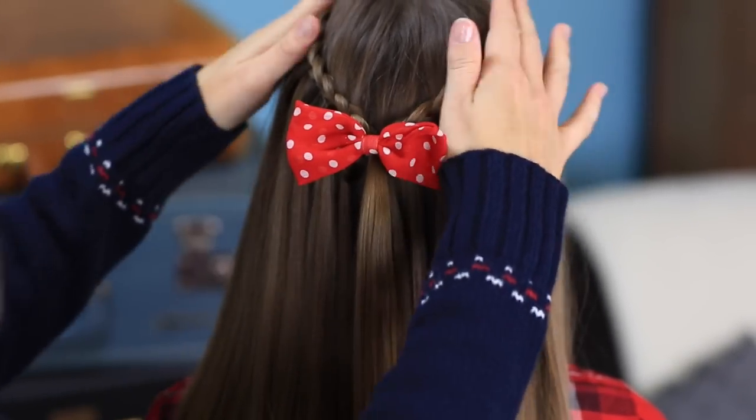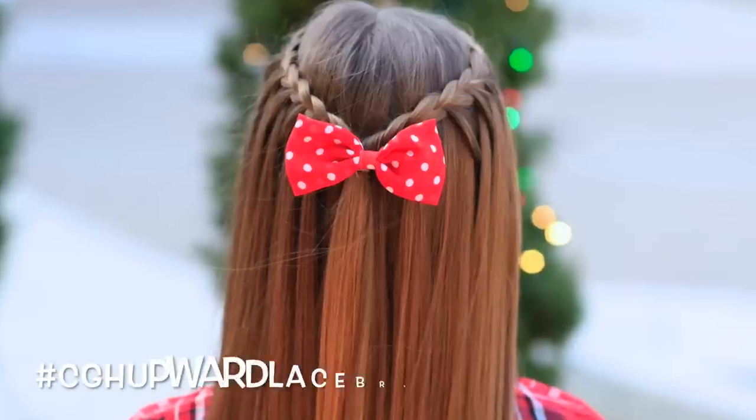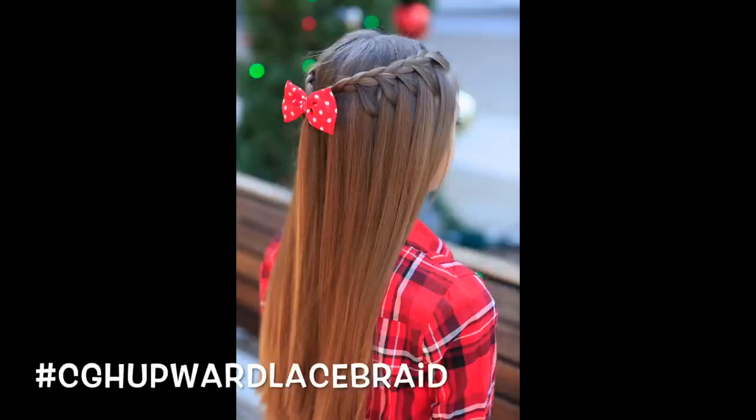Or you can just brush it out like we're going to today and use a cute bow for the accent — lots and lots of options. Let's do the final spin so you can see all those fun pieces pulling into that lace braid on both sides. And it really almost looks like a waterfall braid — it's a faux waterfall braid.